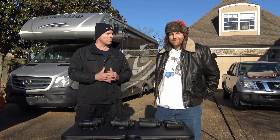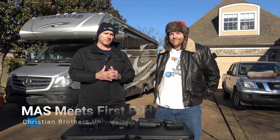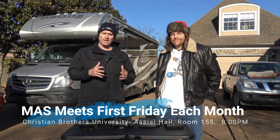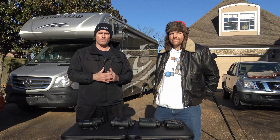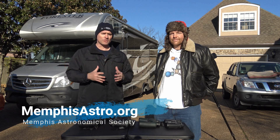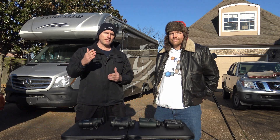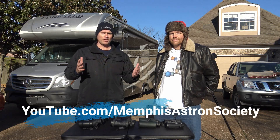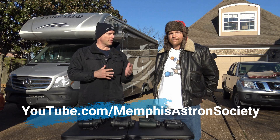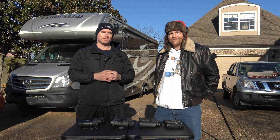You can see you've got a lot of different options with binocular astronomy. I want to remind you that the Memphis Astronomical Society meets once a month, first Friday of the month, 8 o'clock p.m., Christian Brothers University, Assisi Hall, room 155. Our website is memphisastro.org. Subscribe to this YouTube channel for more tips on equipment, whether it's binoculars, telescopes, or whatever you're looking to do for amateur astronomy. We look forward to seeing you on our next episode of Telescope Tips.